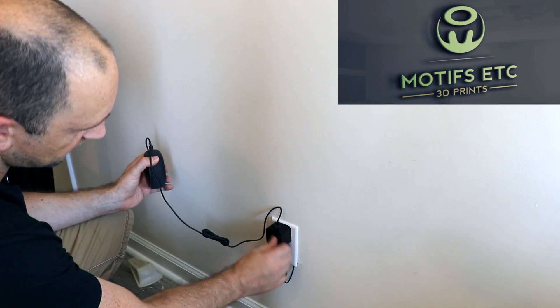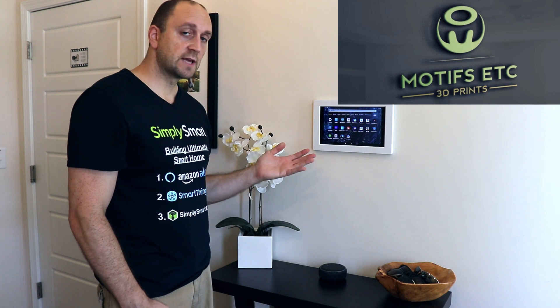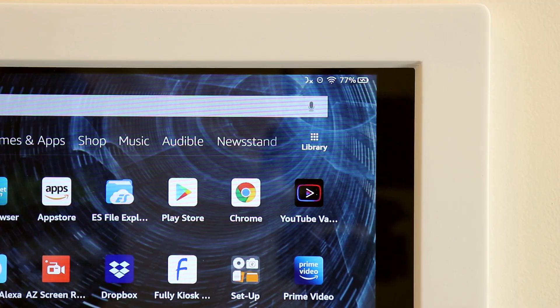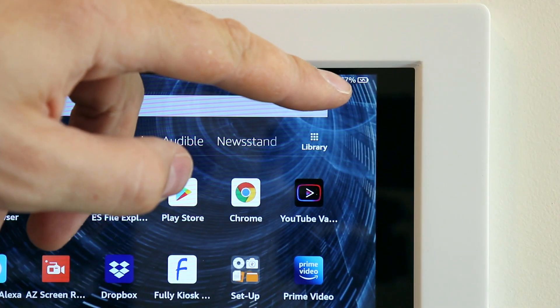Our Echo is plugged in as well. This is the final look — it looks super clean, and now we have a tablet on the wall instead of a dumb old alarm panel. The tablet is charging; it's got a little lightning bolt in the battery.